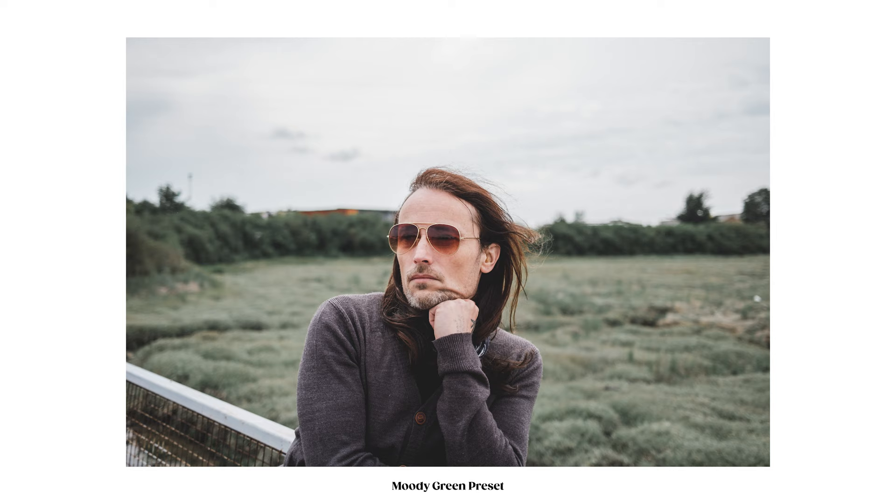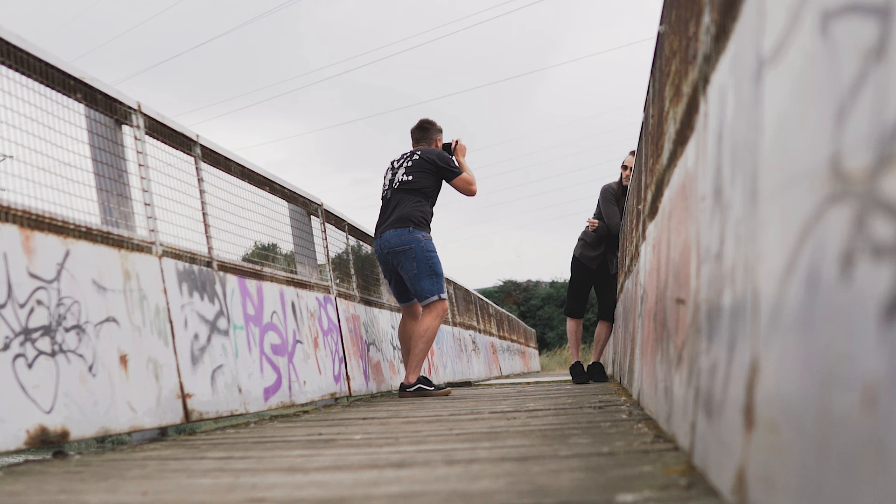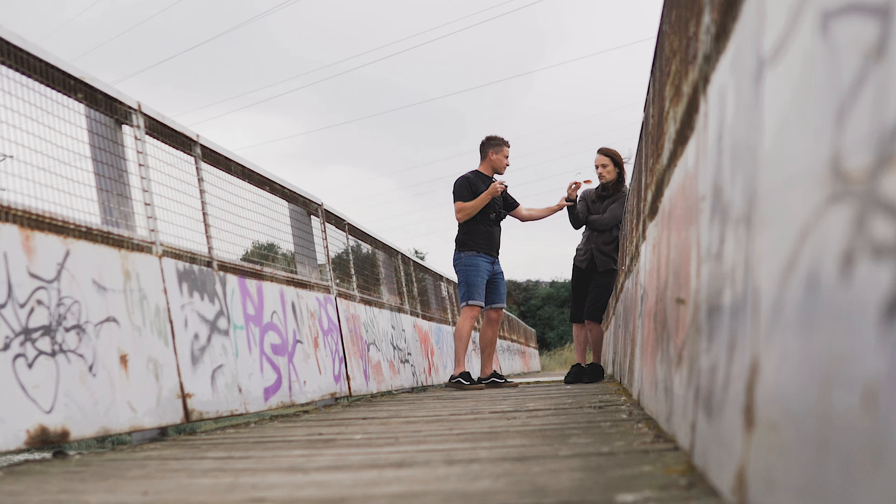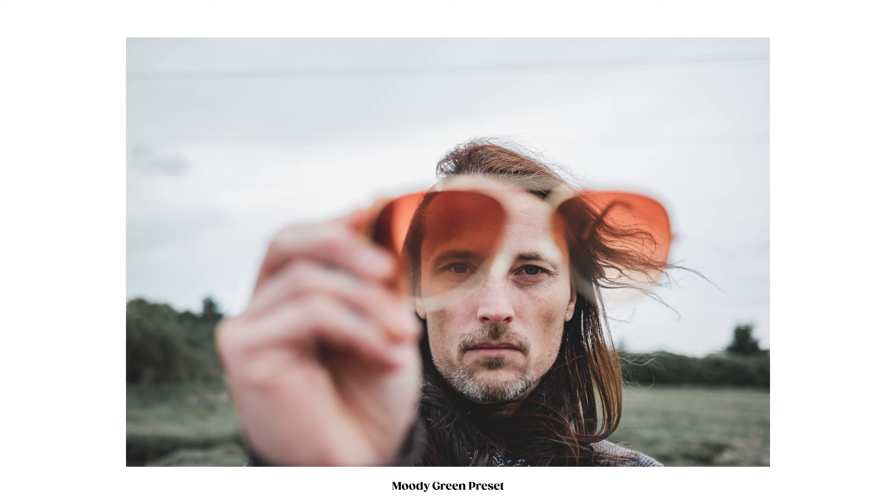I'll give you all my camera settings in more detail at the end of the video, but in general I was pretty much at F2 all the time. I started in aperture priority, but where the sky was quite bright in a lot of these shots, I actually ended up just shooting in manual because I wanted to take control a little bit more.